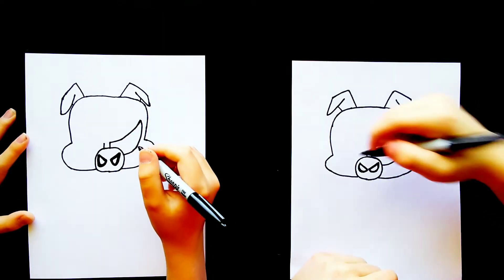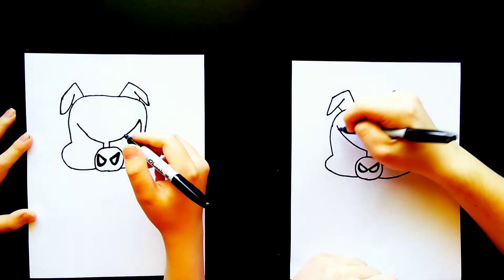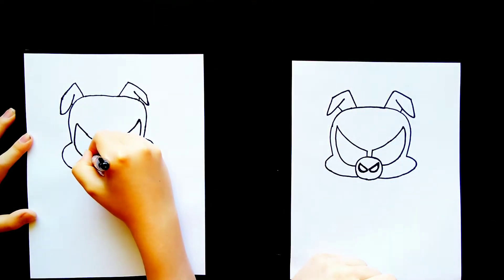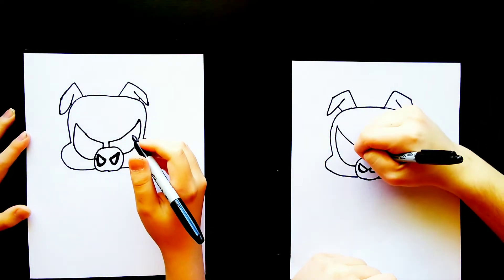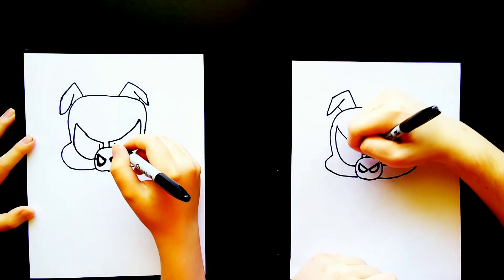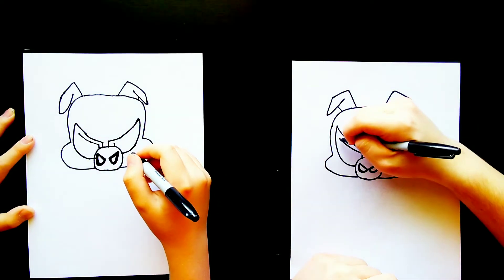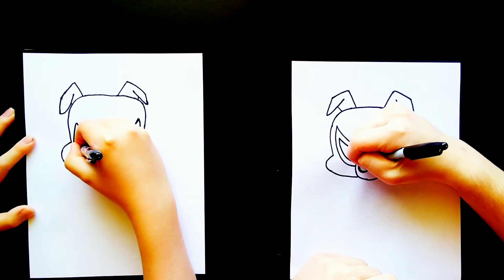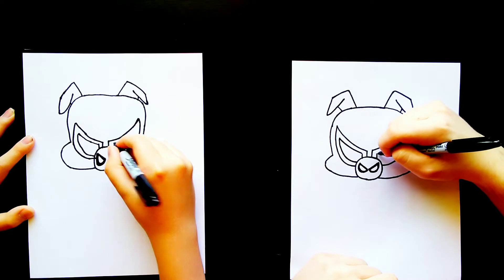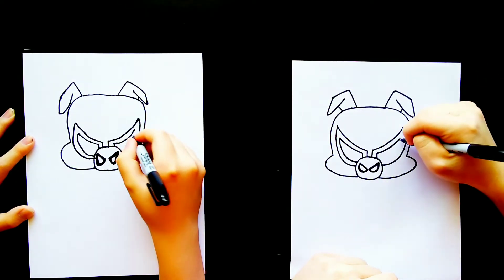And we'll do the same thing over on the left side — curve that line upward and then curve it back down. And then we're going to draw another layer inside that, so we'll draw two lines on each side right there. Then we'll curve that line upward, it's going to stop about right there, and then curve down. And we'll do the same thing over on the right side — draw that line up and then curve it back down.